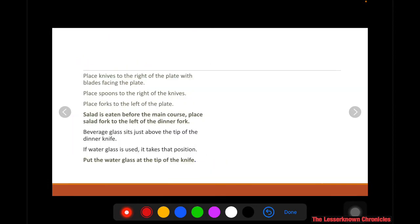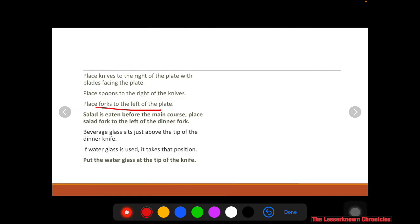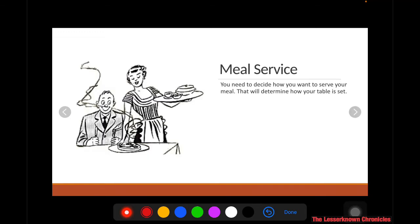Place the forks to the left side of the plate. Since salad is eaten before the main course, you have to place the salad fork to the left of the dinner fork.